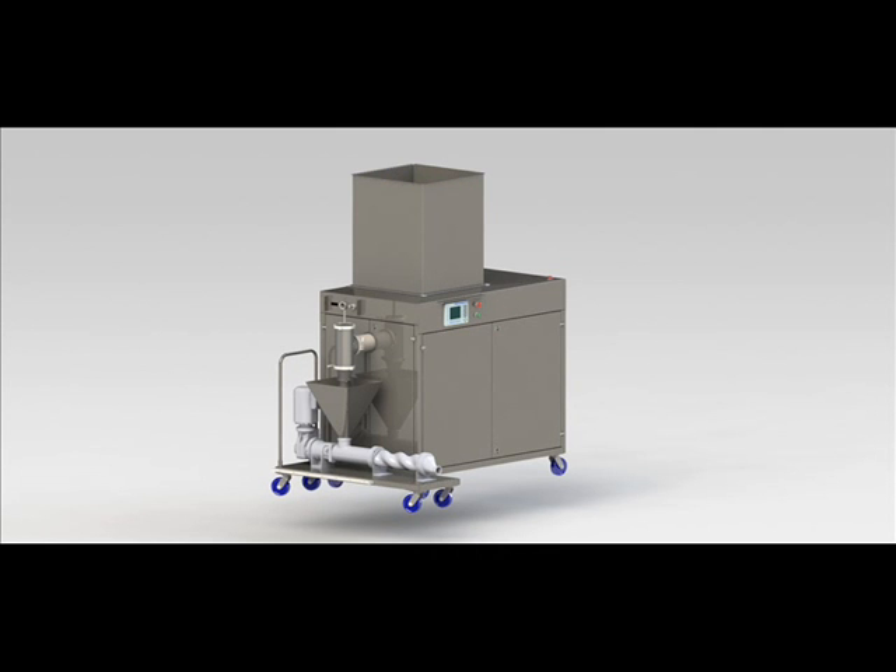This is an example of a complete setup including high pressure pump, control panel, and transfer pump for dough. This machine makes more than 4 metric tons per hour of sponge.